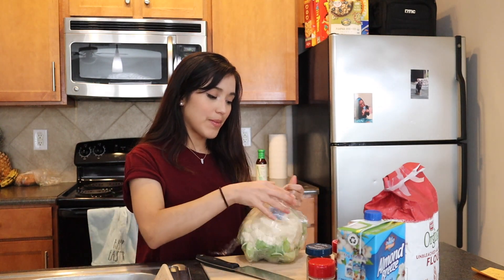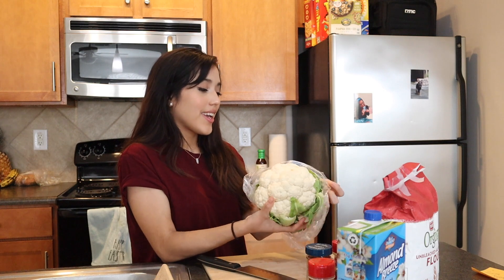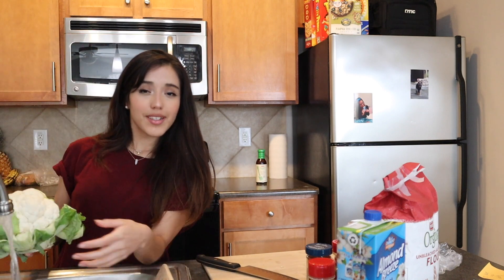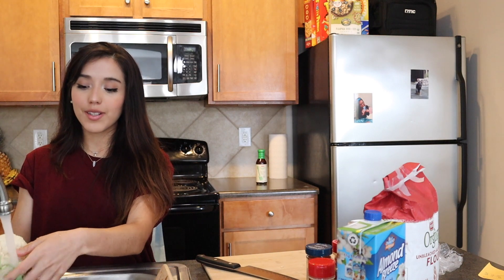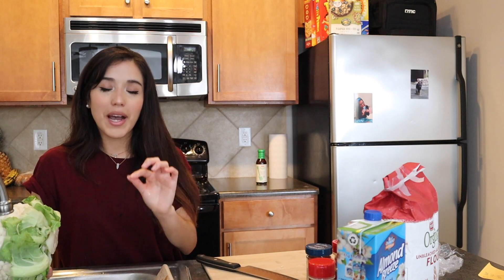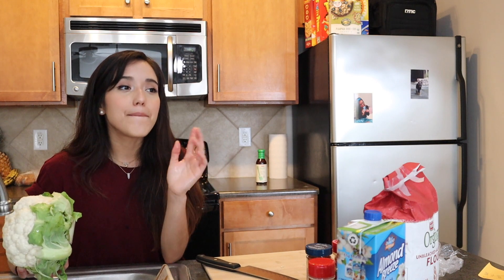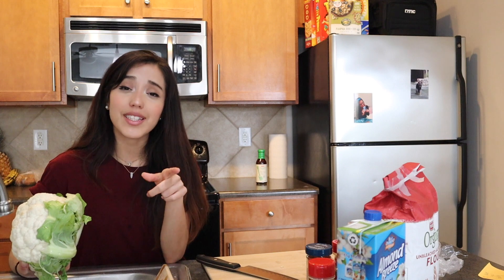That reminds me — I'll just talk to y'all while I'm doing this. So the other week I was making a smoothie, and I put my finger inside the blender because I was trying to get a date out and cut it up, but the power button was on. So I almost chopped my hand up in the blender — but I didn't, thank the Lord. What I did do is cut my finger on the blade. That really hurt. Don't do that.